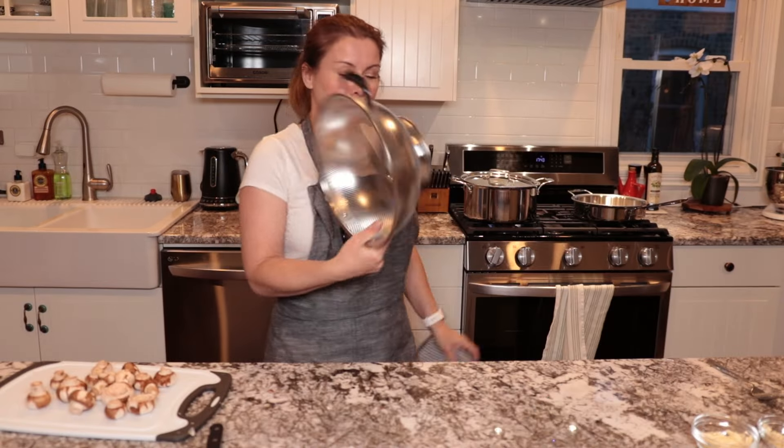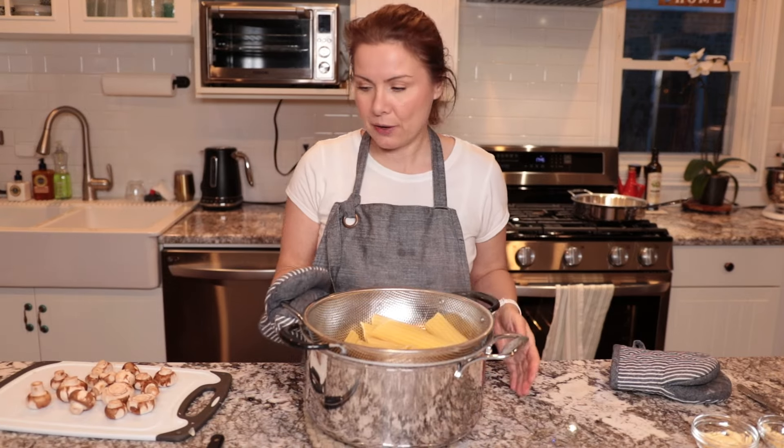The pasta is cooked. I'm going to drain it through the pasta strainer and put it aside until it's time to start filling.